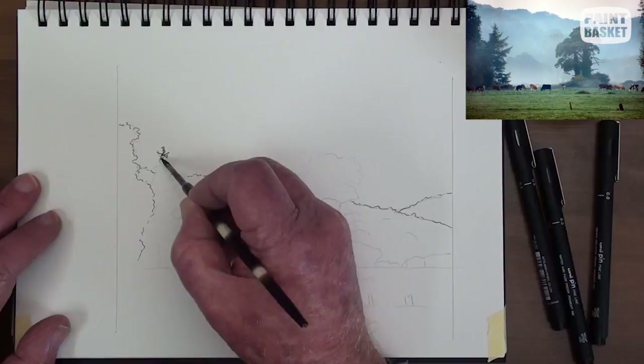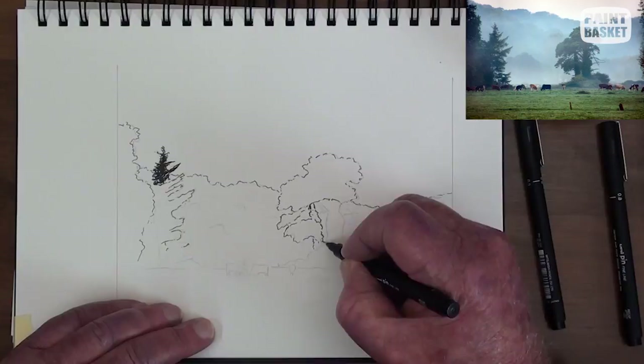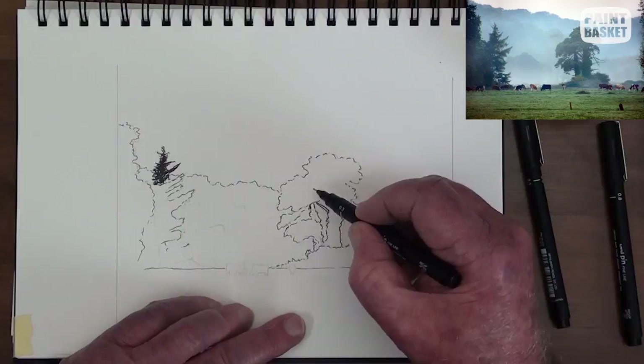Using a 0.3 mm uni-pin fine line pen, start the tip of the one tree and the outlines, also in a hit and miss method. Work in all the visible branches and boughs, the small mound and the horizon line.